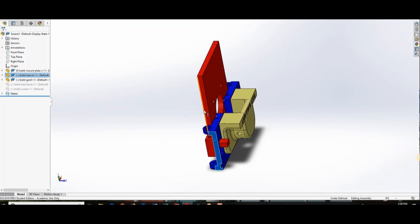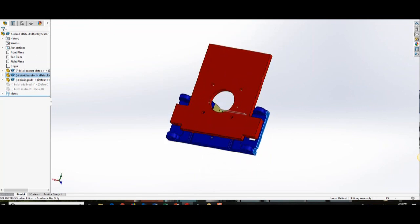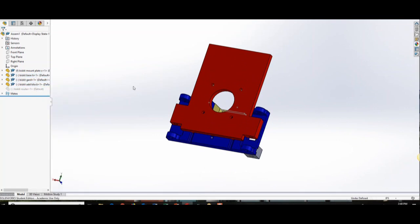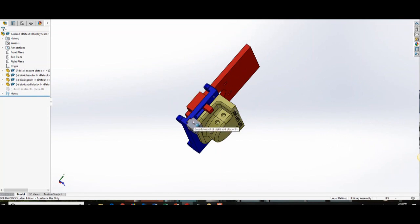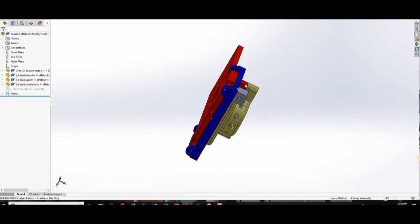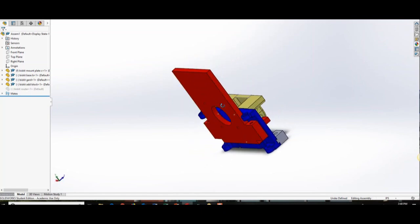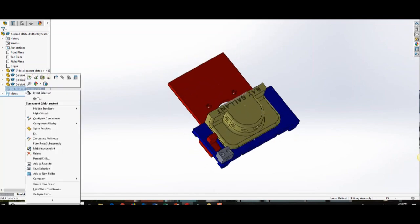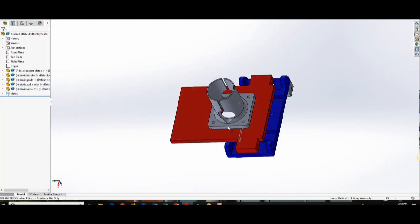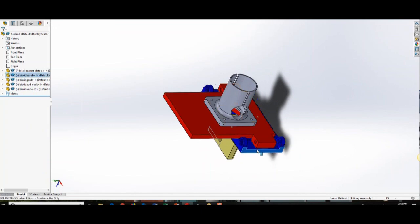It'll slide back and forth with stops. This is a stop block. We couldn't make it as one piece because of the way the 3D printing comes out — it would have all sorts of support walls around the outside and we don't want that. So we just added that secondary piece. And we added the router, so this guy will slide back and forth, spring loaded.